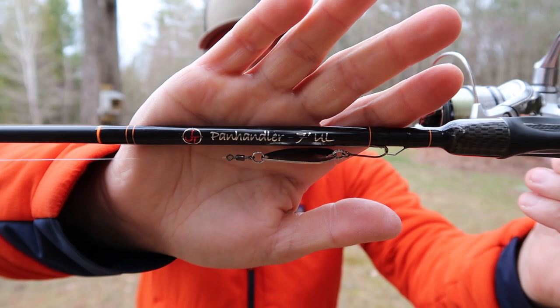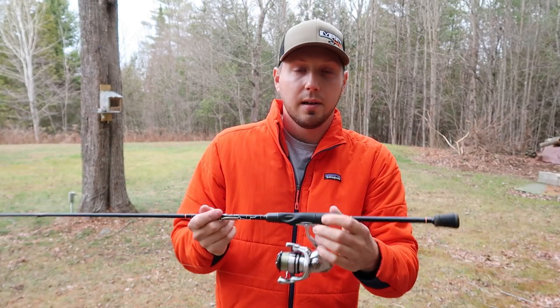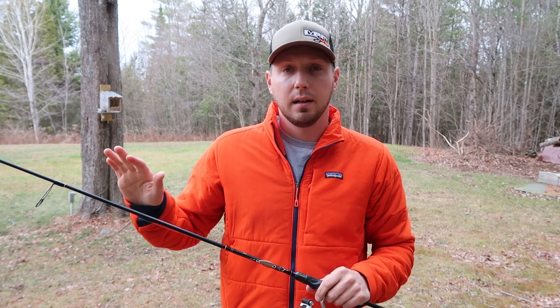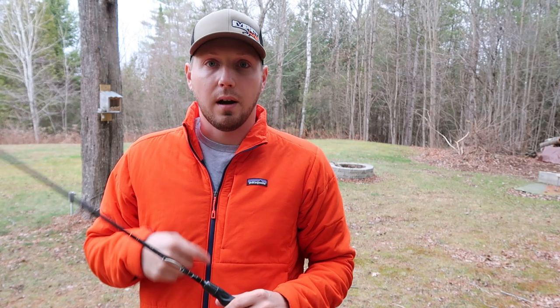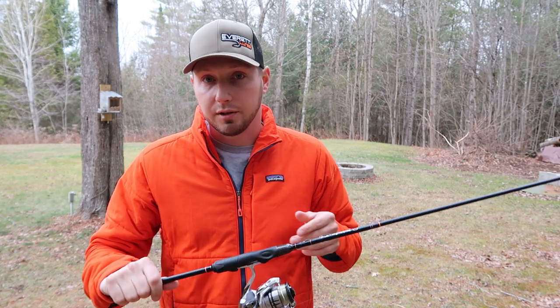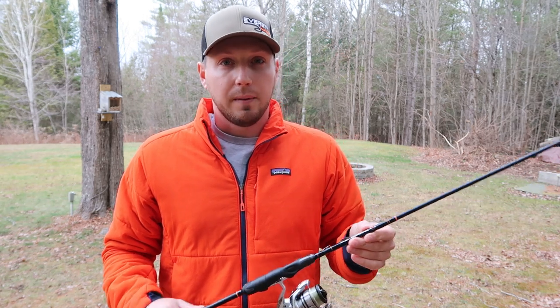This is a seven-foot ultralight JT Panhandle, made by JT Outdoor Products. If you want to check out the description below, right near the top I'm going to put a promo code for you guys to use which will give you a discount on any of the rods or gear at JT Outdoor Products. Check that out if you want to pick up one of these rods or any ice rods. I really prefer a longer rod when I'm fishing spoons.